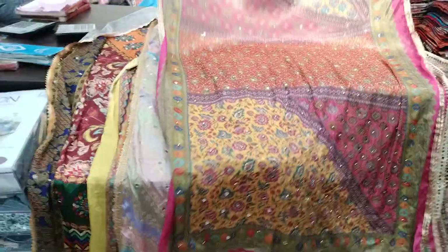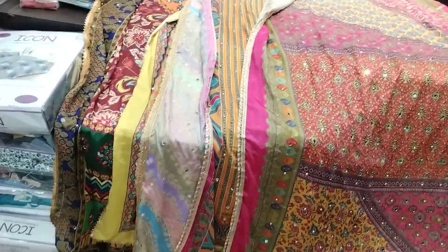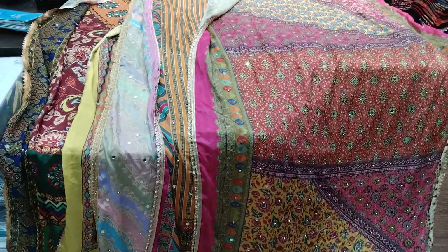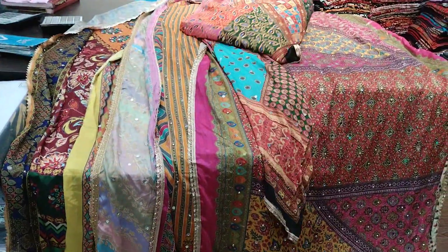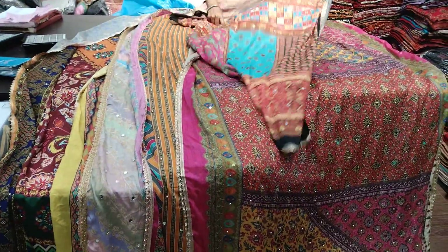We will give you a full gift of shipping and a full gift of GST, because we are going to be a full shop — BR Krishna Kashmiri Shawls. We will give you a good benefit and a good design.